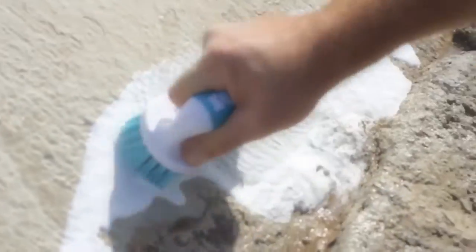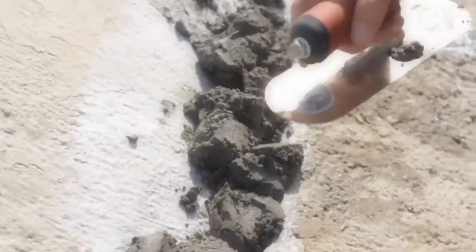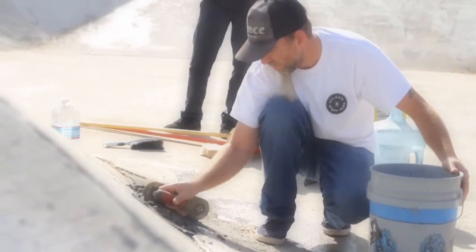Start scooping the patcher into the crack. On the concrete that's chipped, start there and work your way up into wherever the concrete was — it'll make a nice little transition for you. Work it down and back, just keep working until it looks good.